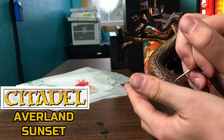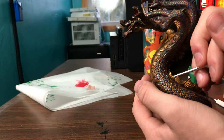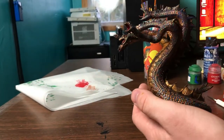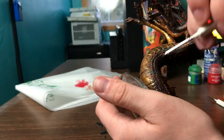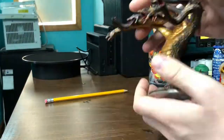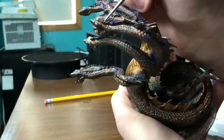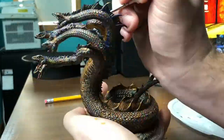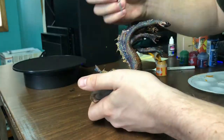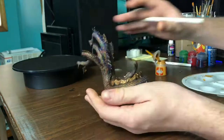Moving on to the Averland Sunset Yellow, we're trying to paint in as thin of lines as possible. The entire job of our yellow paint is that it goes between green and red — anywhere green is touching red, we want to put a little line of yellow to separate them. The yellow paint really helps to reinforce the idea that each individual scale is being hit with light and that light is reflecting off of it. I think the yellow helps tie this entire thing together. Before the yellow versus after the yellow is like day and night.